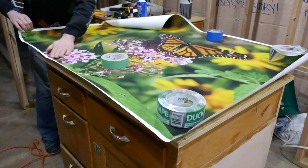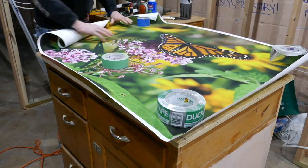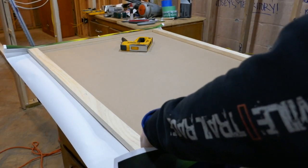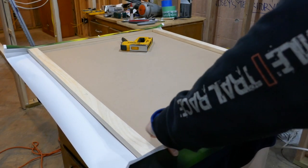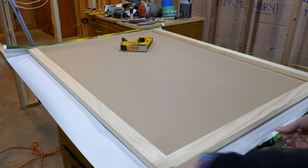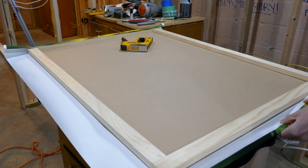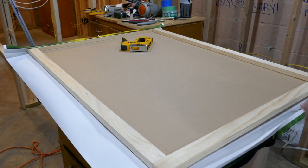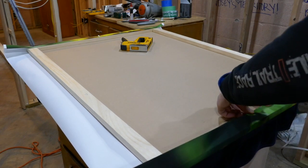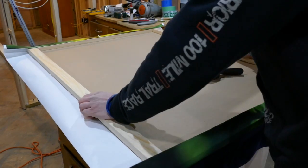I didn't want the adhesive to soak through the print and ruin the picture — the paper is kind of thin. I placed a towel down on my table, flipped the picture over, and used the towel as a nice soft surface so I wouldn't mar it up. Now I'm folding the edges of the print over and around the side onto the back to staple it down. I found that folding the paper makes it thicker so the heavy duty stapler won't tear through it as much and it holds a lot better.